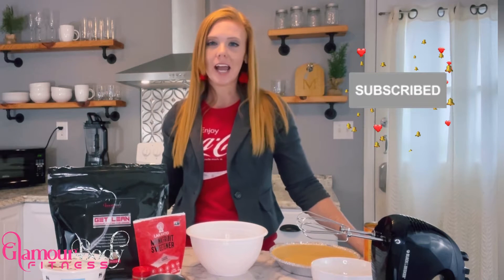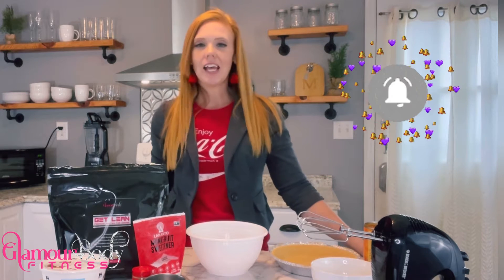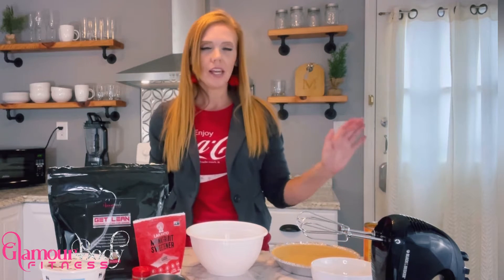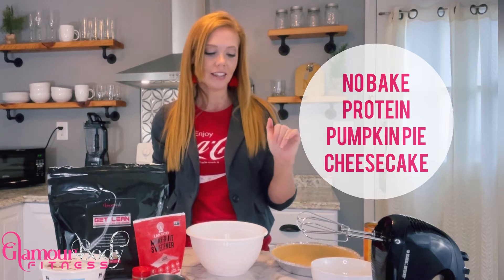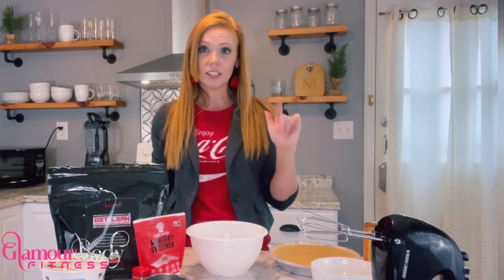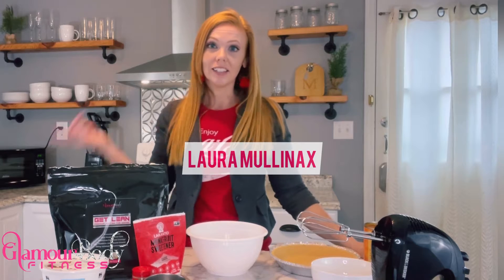Welcome back to episode number nine. We are still celebrating our November pumpkin party, and today's party item is going to be a no-bake protein pumpkin cheesecake. This is going to be very exciting — probably one of my favorite recipes because I love cheesecake. I'm your host, Laura Mullinex, and let's get started.